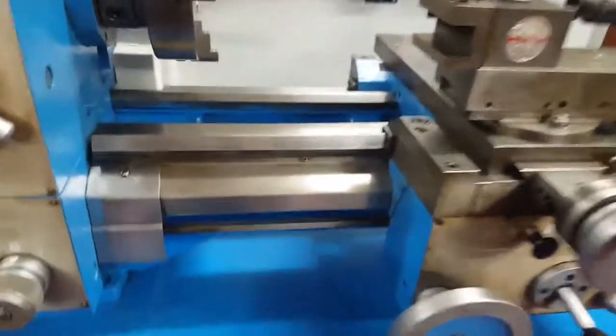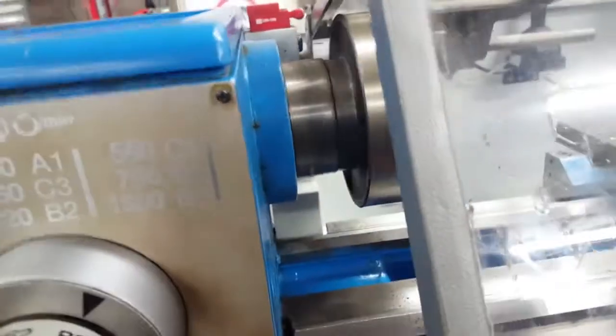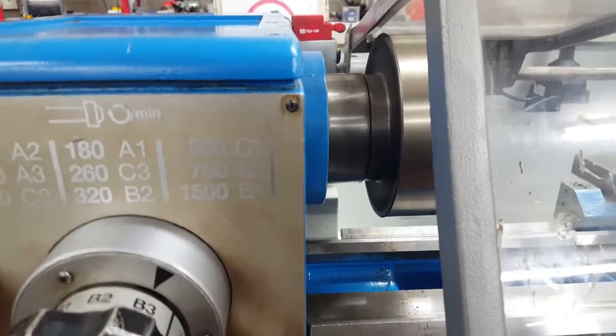Absolutely stunning condition — this lathe has hardly done any work. It's in fantastic condition, and you can tell that because you can hear it run. No strange noises associated with it whatsoever.